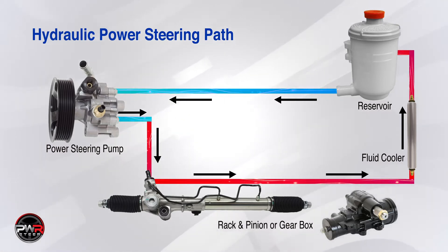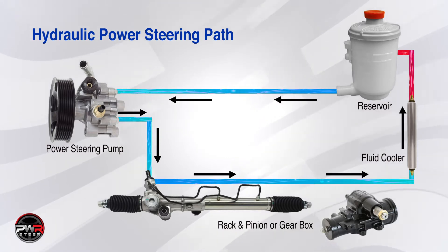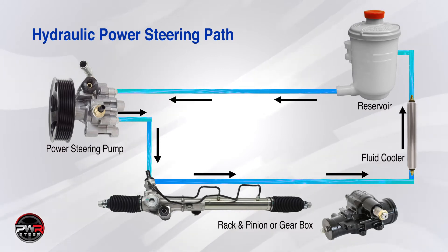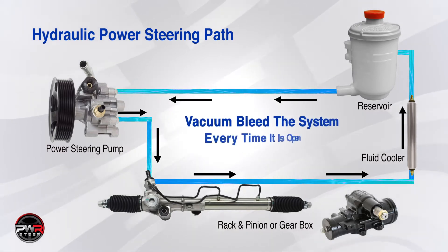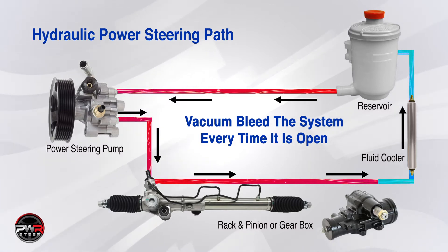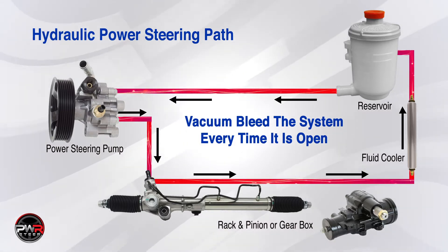Whether you replace a hose, a pump, a rack and pinion unit, or a gearbox, there's going to be air entering the system. The idea is to get the air out as quickly as we can to prevent it from damaging the replacement part upon startup.